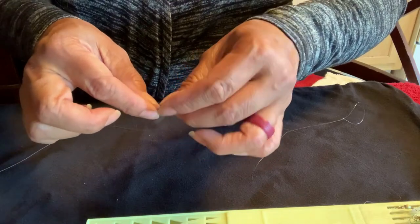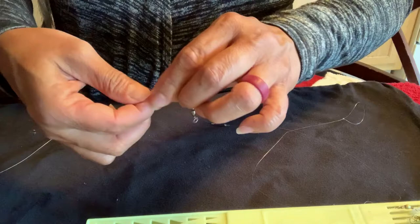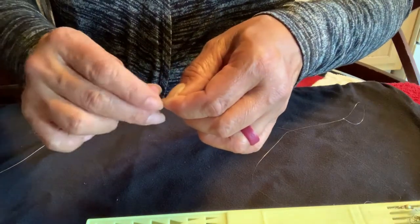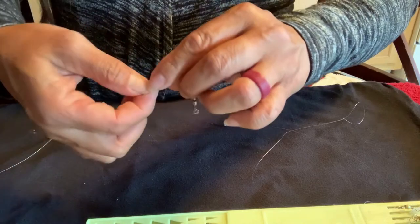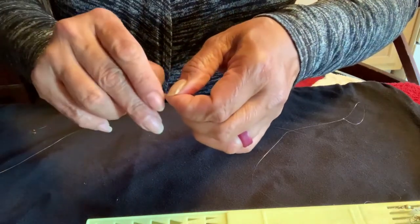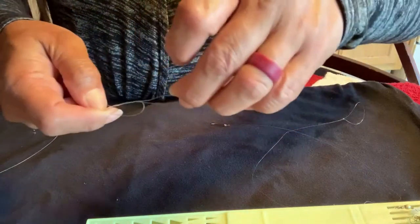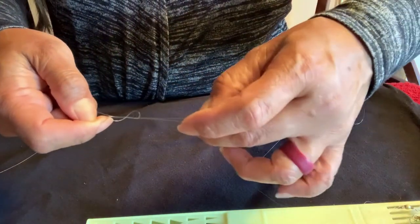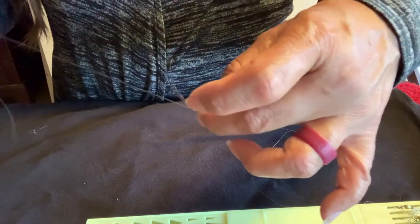Then I'm going to go over it three times — one, two, and three. Now you want to hold the end of the line and pull the swivel barrel to the left, or the opposite way. You'll see that it made the knot.